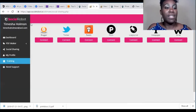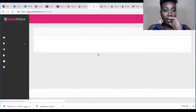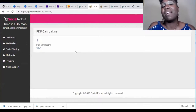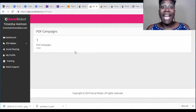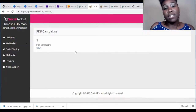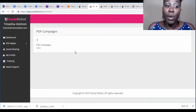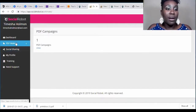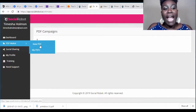Let me show you the back office. The dashboard tells you how many PDF campaigns you have — meaning how many PDFs you've created for the affiliate products you're promoting. After that, they have the PDF maker section.